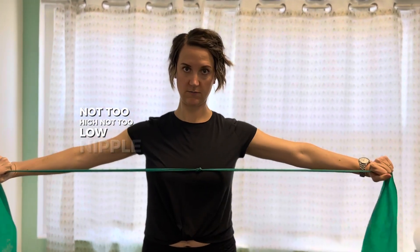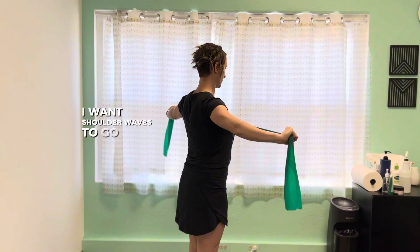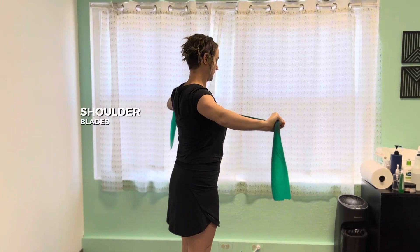I want you to have the band about nipple level — not too high, not too low. As you pull, I want shoulder blades to go down and back. No shoulders up to your ears — shoulder blades go down and back.